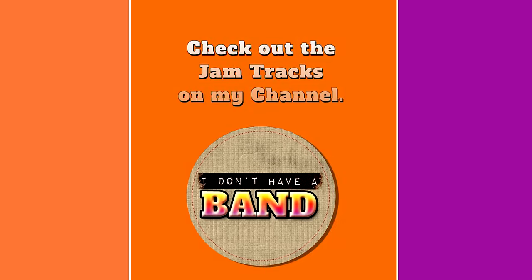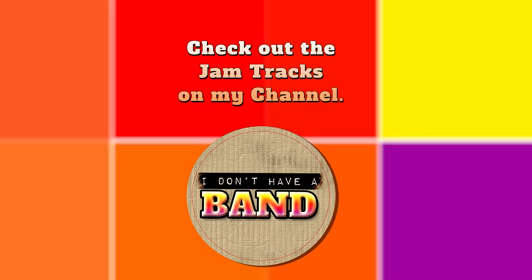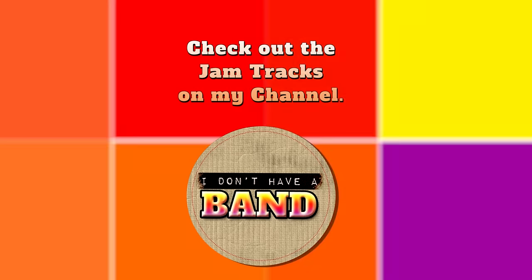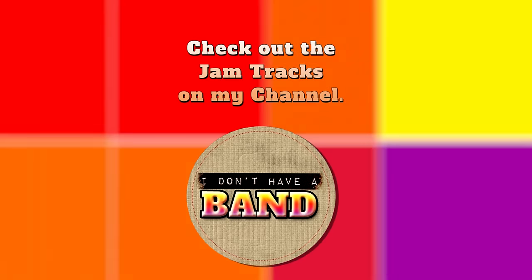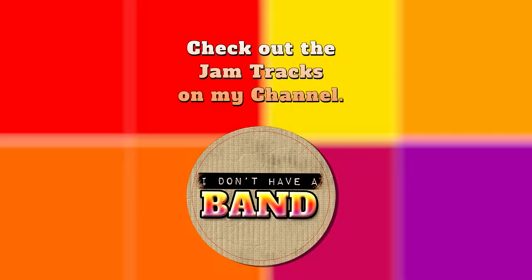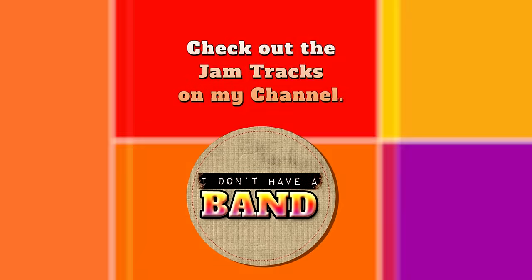By the way, on a side note, the music you're hearing in the background is one of my backing tracks that I've got up on my YouTube channel. I've got a whole series of them there right now. So if you don't have a band and you feel like jamming, no problem — we've got a full band to back you up and you can practice your solos for hours. So when you're done making your panels, head on over and check them out.